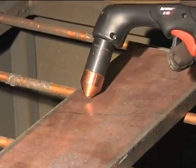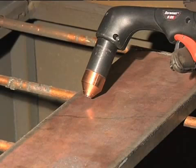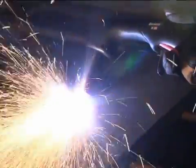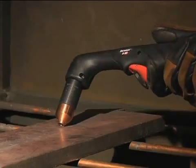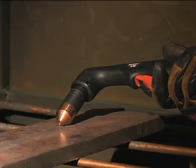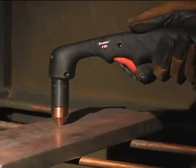Hold the torch at approximately a 45 degree angle from the workpiece, with a small gap between the torch tip and the workpiece, then pull the trigger to transfer the arc. Maintain this angle and slowly move the torch along the workpiece to remove unwanted metal or weld. If a shallower gouge is desired, decrease the angle of the torch. For a deeper gouge, increase the angle of the torch or make additional passes.